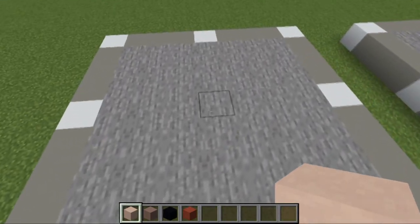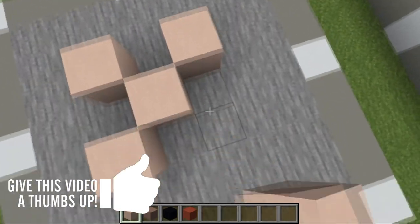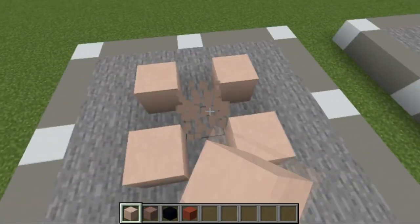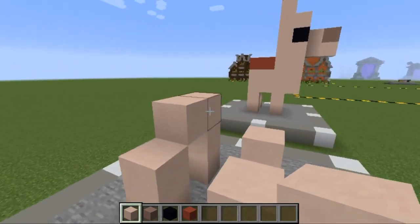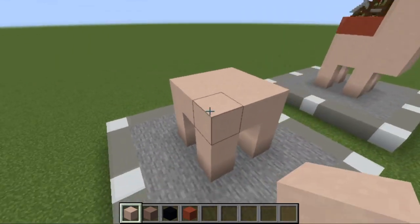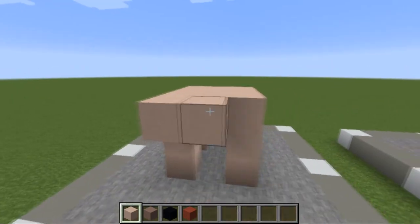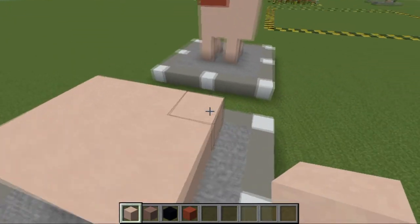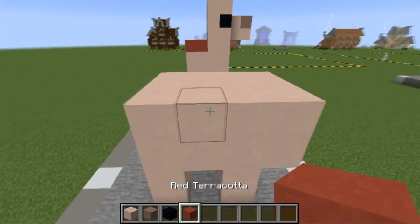First, find the middle of your nine by nine square. Go to the diagonal corners and place one block, delete the middle one, then raise it up by two. Make a three by three on top of it. Whichever side you want as the front — I want the front facing away from me — then add three blocks like so.